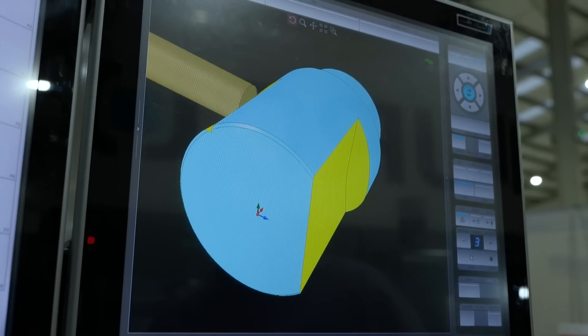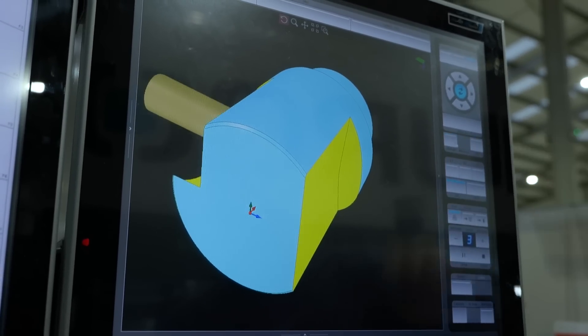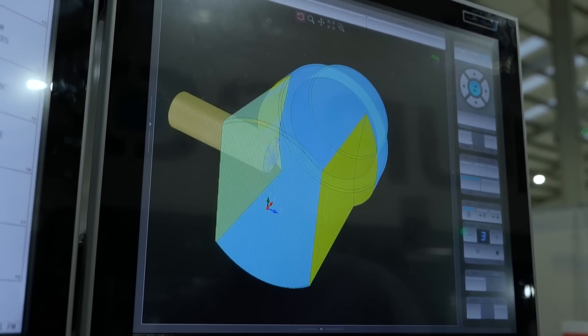And if I wanted simultaneous work, the machine can cope with all of that as well? That's right. It would come from a CAD-CAM system, but the control can handle it, yes.